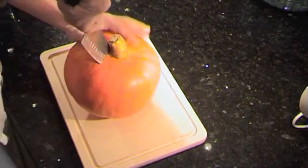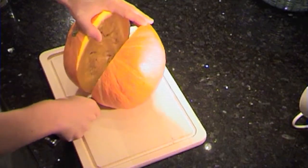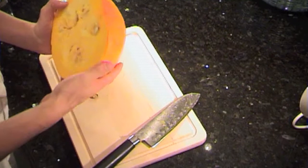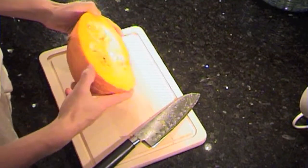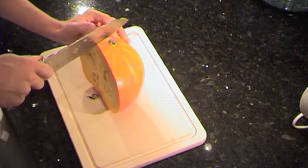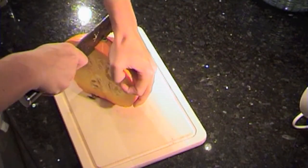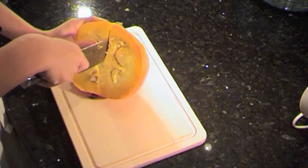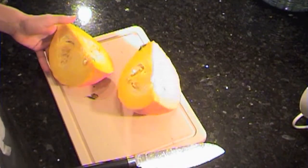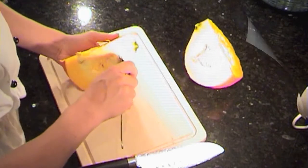Let's get going. I'm going to take this pumpkin and cut it in half. I'll leave one half aside since we don't need that much — we're just going to use this half. I'll cut it into smaller pieces, into quarters first. Then I'm going to grab a spoon and take out all the seeds.